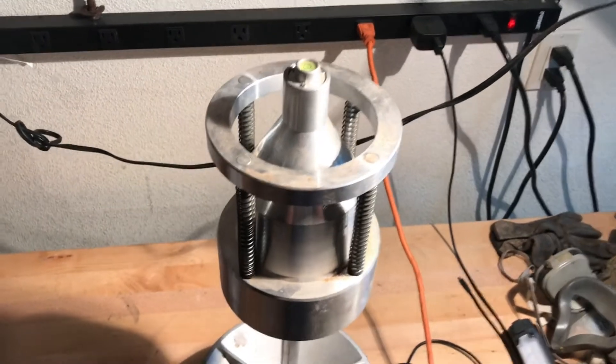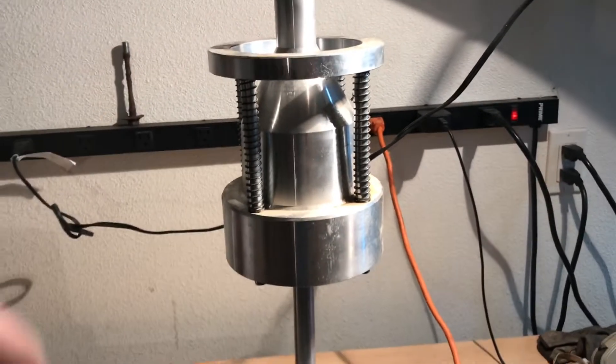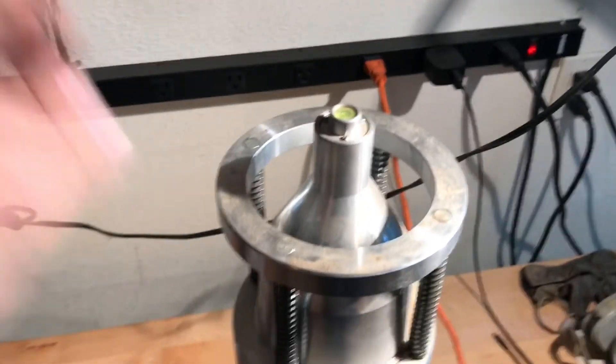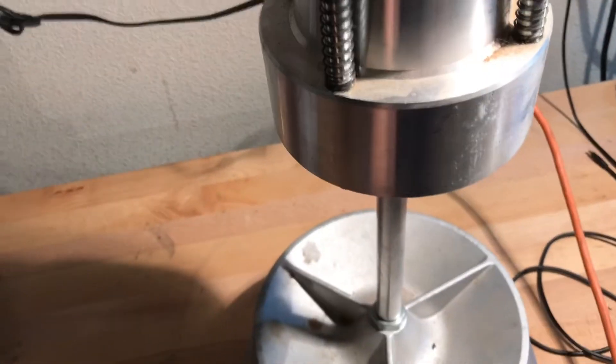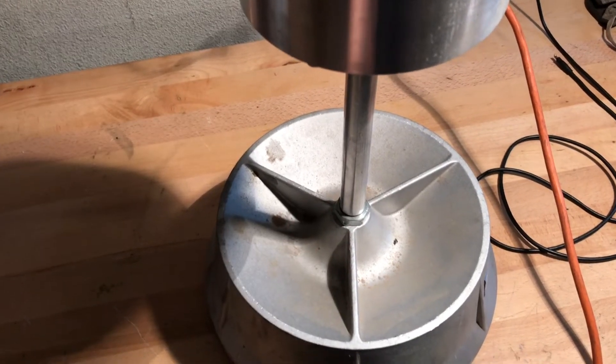When it's all put together, it looks like this. You've got this bouncing on the rod. There's a little pointy tip and a pointy receptacle that this sits on. Make sure it's centered, and the rod is threaded with a nut on the other side to clamp it to the base.